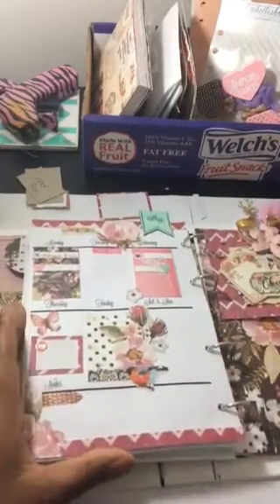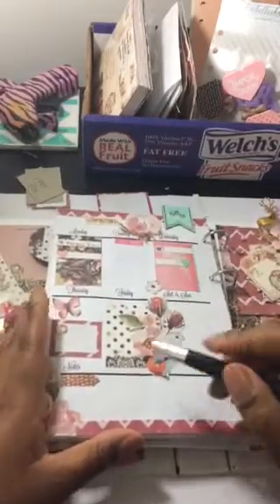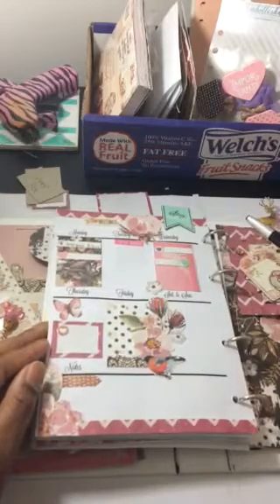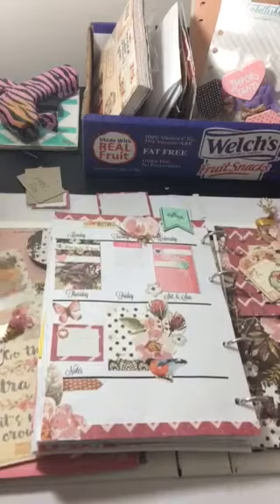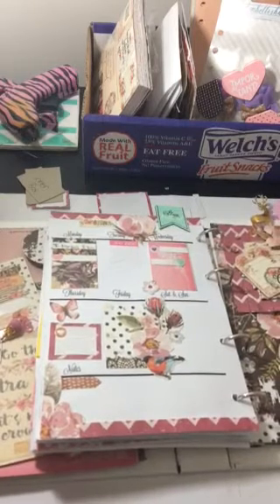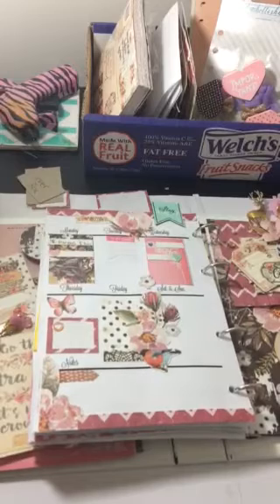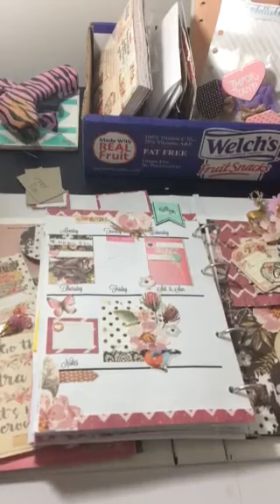That's my little share for today — just showing you how I make planner sticker kind of things using my scrapbooking supplies. I'm going to do a planner walkthrough and show you guys how I set up my planner using the Rossibell collection in another video. Thanks for watching — if you have questions let me know and I'll see you in the next video!